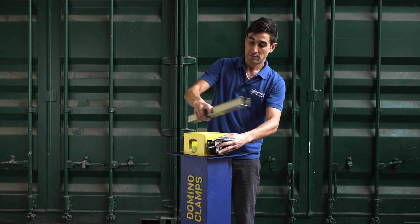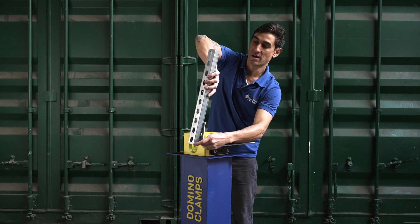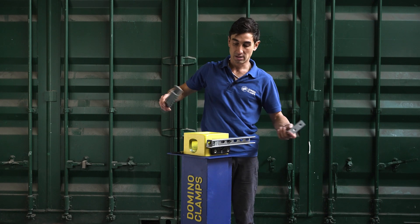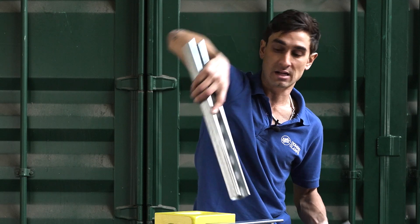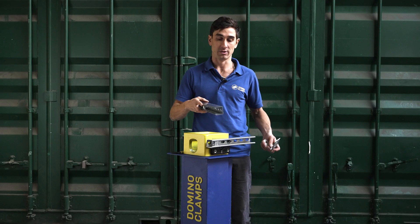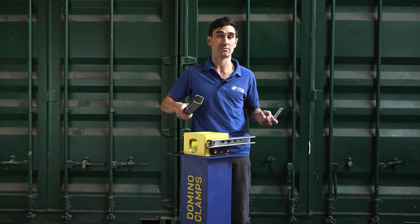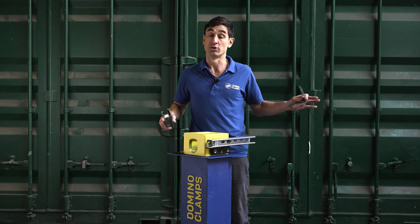You can get adapters for sending more Unistrut out that way, up this way, whatever you might need. You'll be able to send frames up along the side of the container, up and over the top, around the sides — you name it, you'll be able to do it. It's just a case of connecting these struts with the right adapters and the right angles and you can do whatever you need.